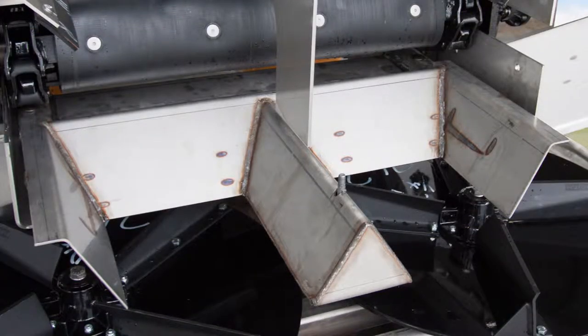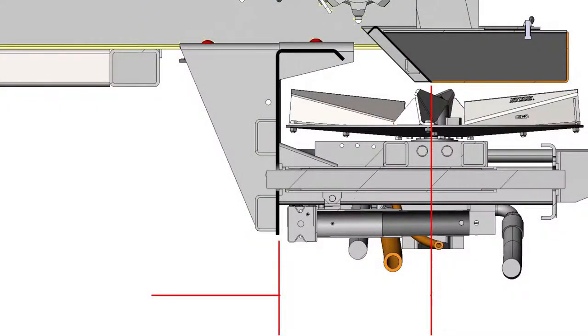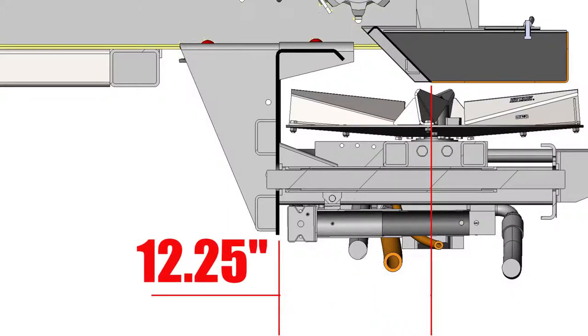A key part of scoring the G4 spinner assembly is to make sure the material divider is properly installed. First, measure from the drop-off point of the material divider to the back plate of the spinner assembly. This should be 12 and a quarter inches on both sides, or no greater than an eighth of an inch off.